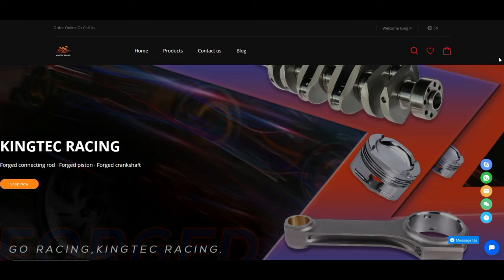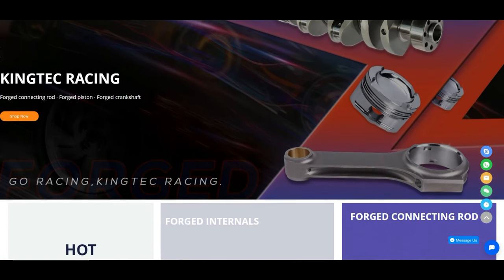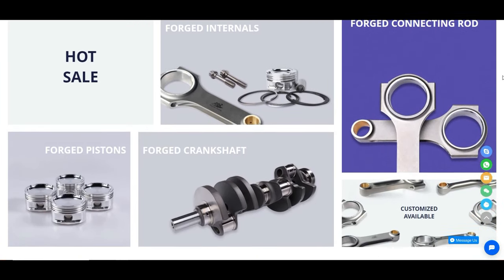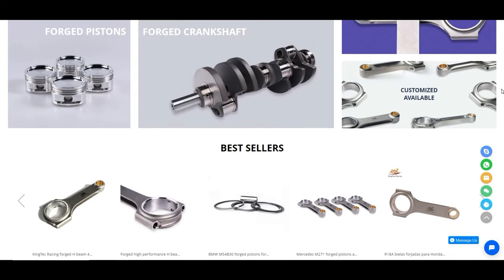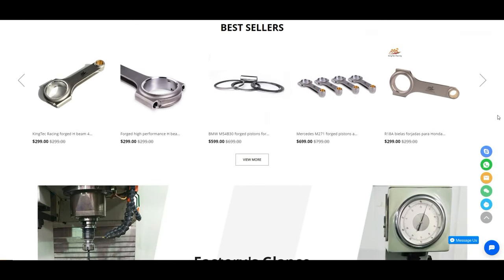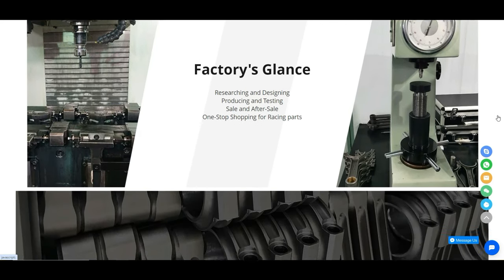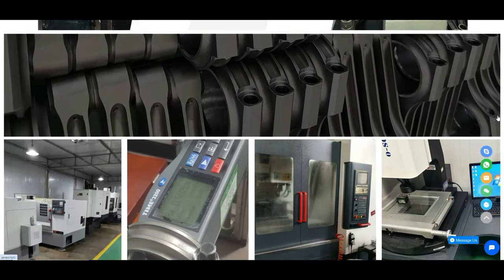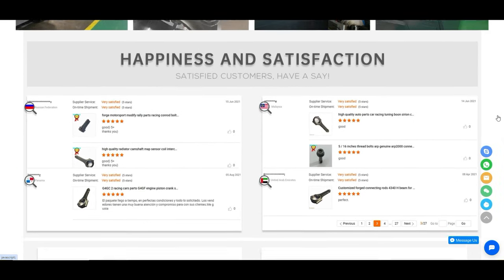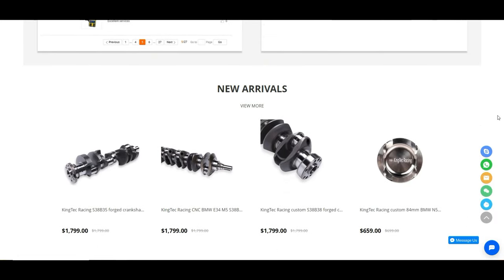Before we start the unboxing, I just wanted to go over King Tech Racing's website. The website looks like it's developed pretty nicely — everything is modern, they've got all the information there: hot sales, bestsellers. They make rods, pistons, and crankshafts for multiple cars. I saw GTRs, BMW M5s. They're using state-of-the-art CNC equipment. The reviews are great, so hopefully this turns out well.